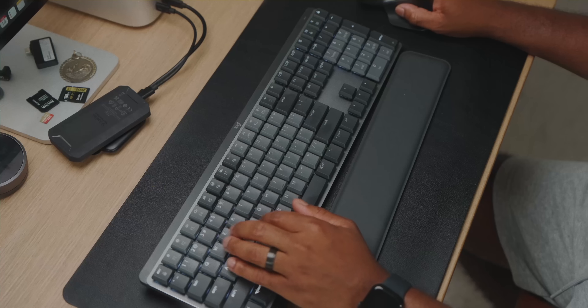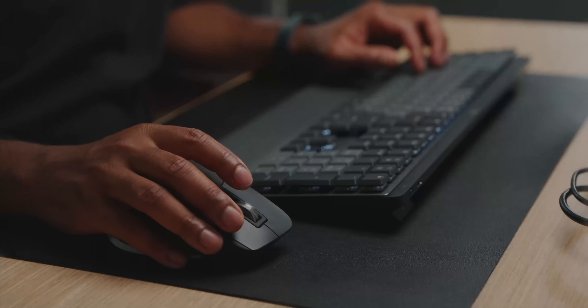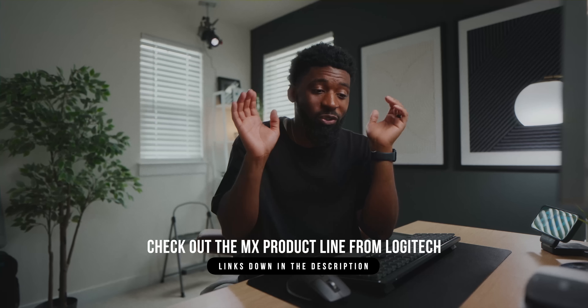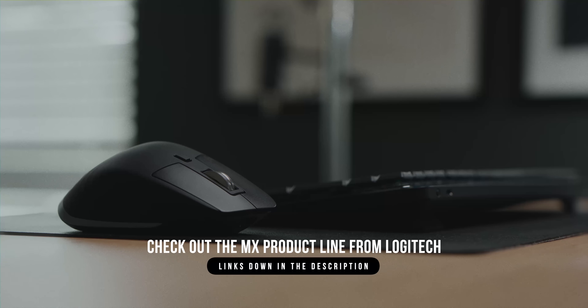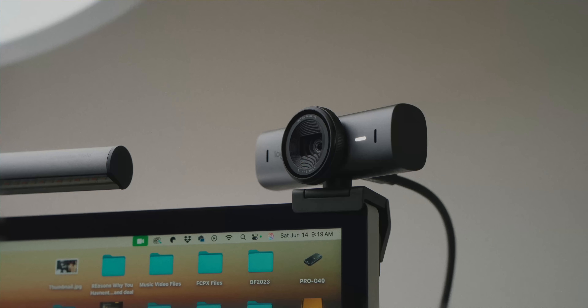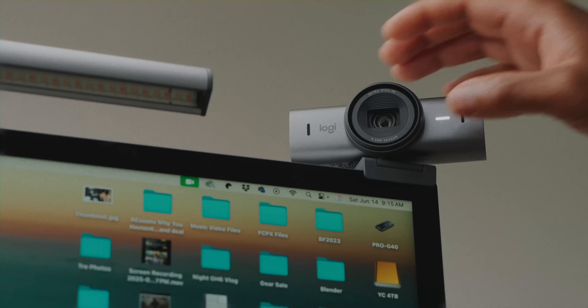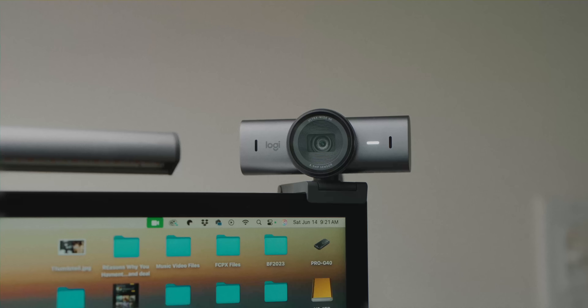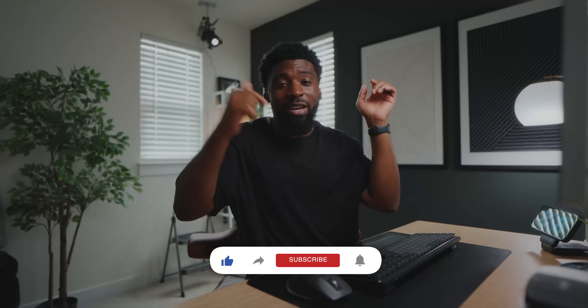If you're interested in the MX line of accessories for editing, I highly recommend them — links will be down in the description. That includes the MX Master 3S mouse, the MX Mechanical keyboard, and for communicating with clients, check out the MX Brio webcam. It outputs a 4K image, has a security cover, and lets you adjust exposure, white balance, and field of view for video calls. It also has really good built-in microphones, making client communication even better. Drop this video a like if you enjoyed it — I'm out, peace.